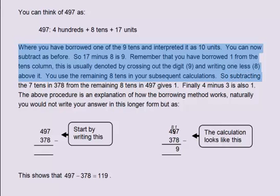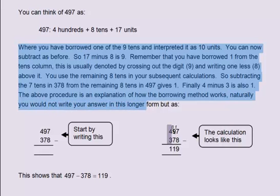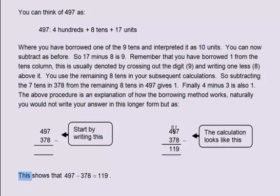Subtracting the 7 tens in 378 from the remaining 8 tens in 497 gives 1. Finally, 4 minus 3 is also 1. The above procedure is an explanation of how the borrowing method works. Naturally, you would not write your answer in this longer form. This shows that 497 minus 378 equals 119.